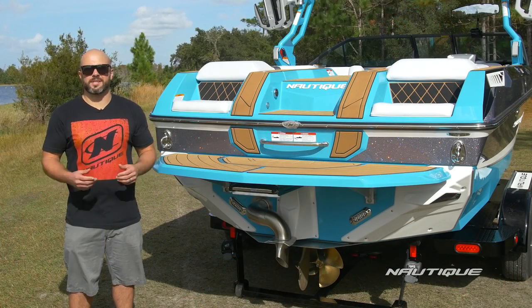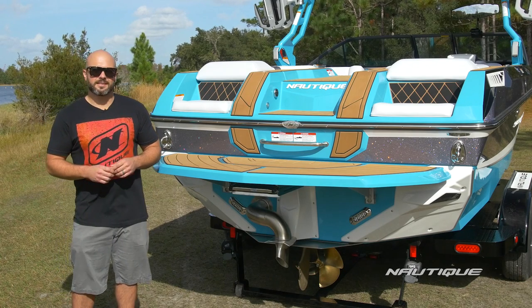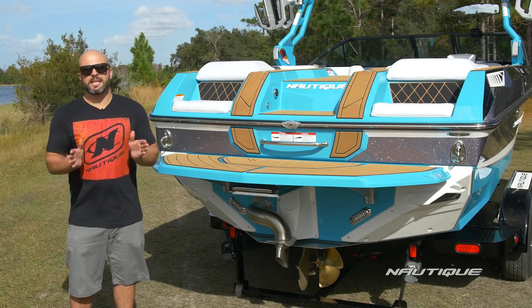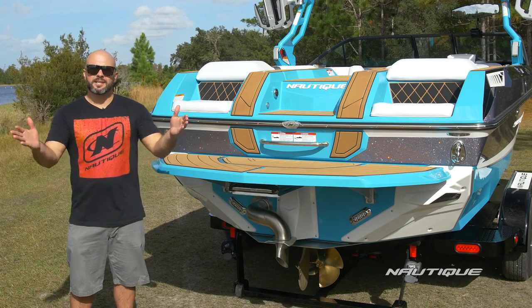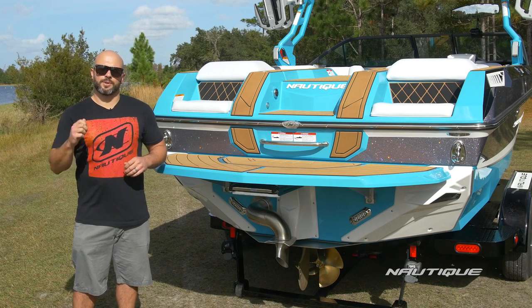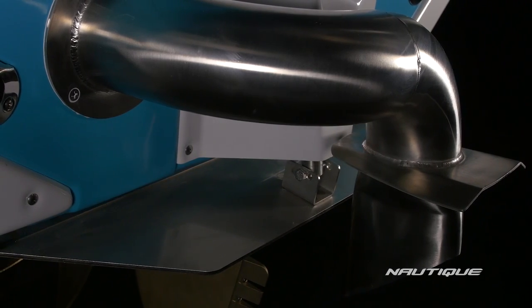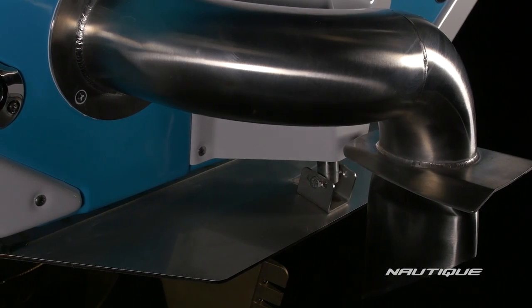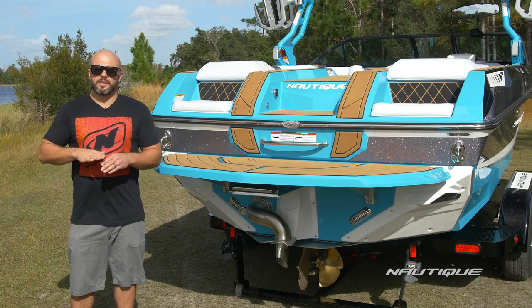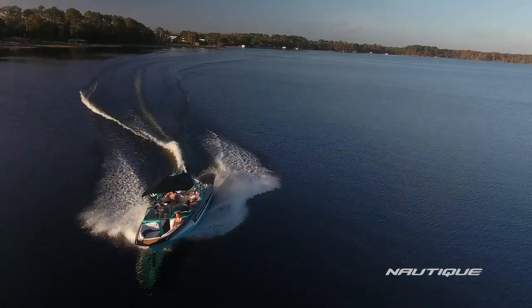In addition to the awesome running surface here on the GS22, another big part of why this boat is such a performer is our NCRS, the Nautique Configurable Running Surface. That's this device and plate built right into the transom of the boat, and it actually completes the running surface of the boat. It has multiple jobs. It provides launch control so when you hit the throttle, it automatically stair-steps the boat up on top of the water for faster planing in a more bow down attitude. Also, when you go into a hard turn, it automatically knows to drive the plate down, pushing the nose of the boat down so you can turn on a dime even under heavy loads.